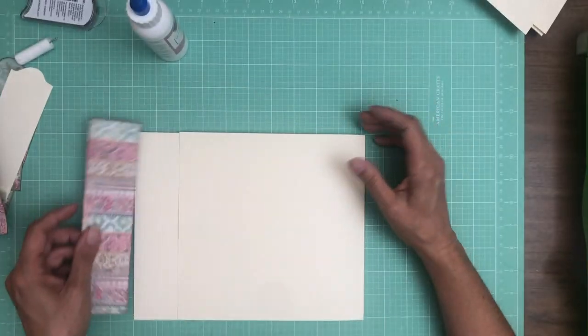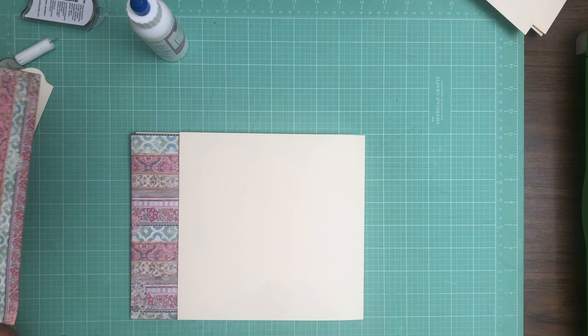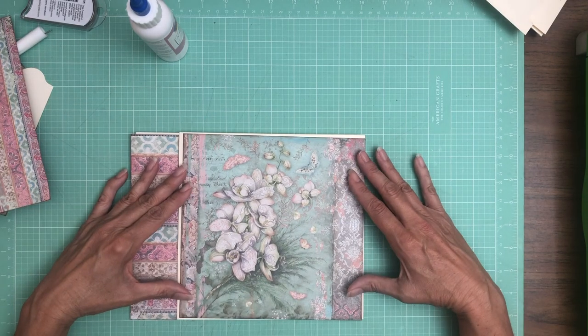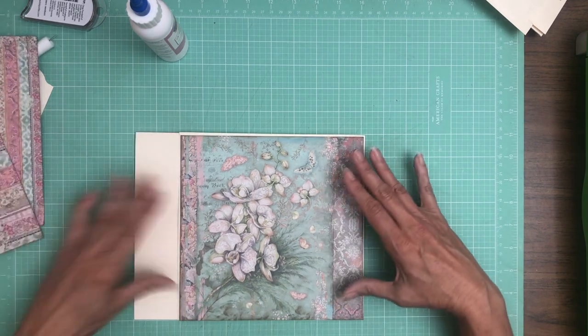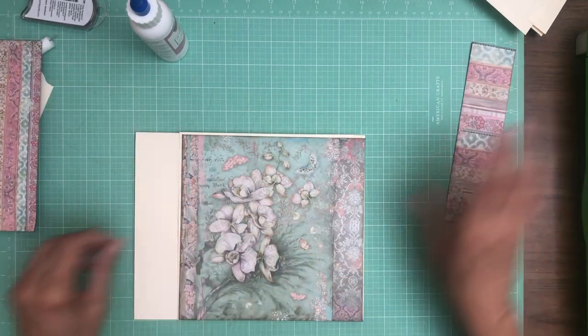I have this two-inch decorative strip that's going to go here, and then I've got this beautiful piece of paper that's going to go here — just like so. We're going to go ahead and add this, and then we're going to decorate the inside, and then we'll trim this two-inch strip down to fit.